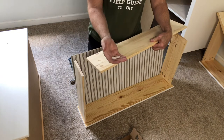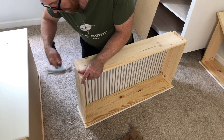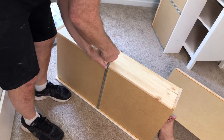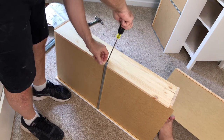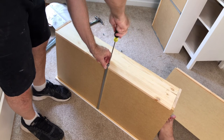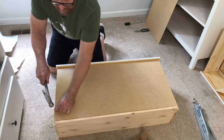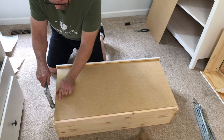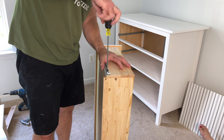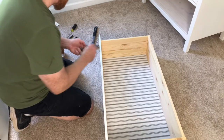Using the vinyl bolts, attach the drawer back to the drawer. Don't drive all your tacks into the back — you'll need them for the drawer bottom. Line up the drawer slides with the holes and attach your drawer slide, then attach your drawer pulls.